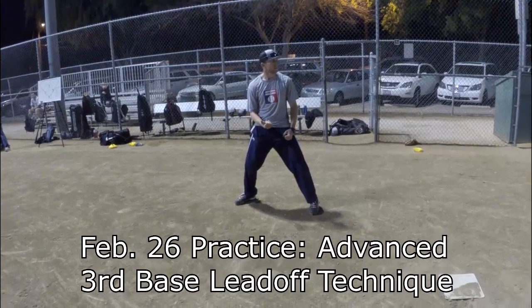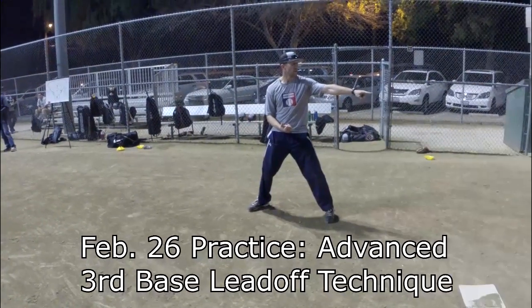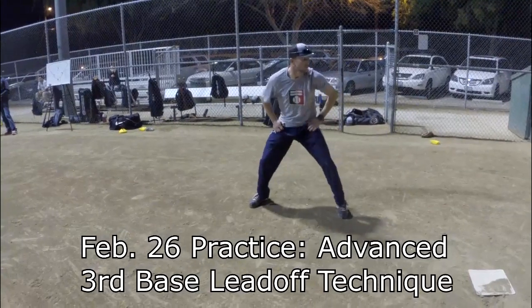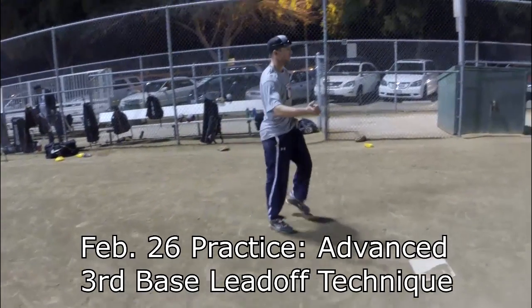How far off do you get? How do you know? However far the third baseman is off is however far you get off. So if the third baseman's there, I can only get off so much — right about there. So get off as far as the third baseman is.